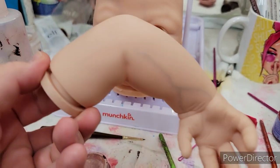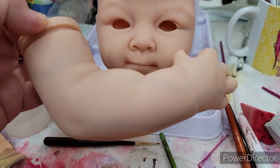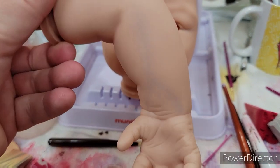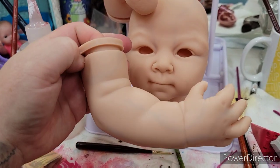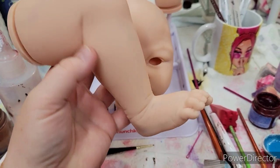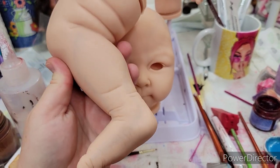Here are some veins on my arms before they've been blended. We're going to blend them right now. Look at them — they are one with the vinyl. They're still pretty strong because I do several layers of work over these, but this is how I do my veins.